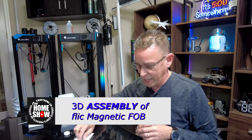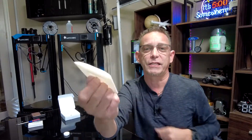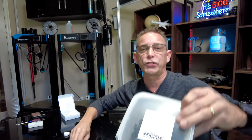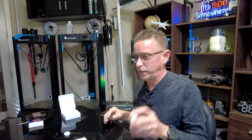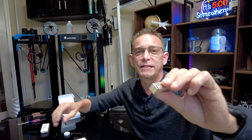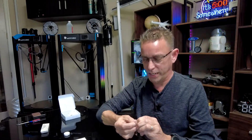All right, we're back in the 3D studio, and we're going to go ahead and assemble this Flick two-button key fob holder. The plate needs no magnets in it because the magnets just stick to your sheetrock screws right here. These are standard size sheetrock screws — I'm going to leave links to all these additional things like the screws, magnets, and stuff like that in the description below, as well as the link to the Flick 2 buttons. We're going to use these rectangle magnets purchased off Amazon — they come in a package of 30, and we're going to use two of them on this project.